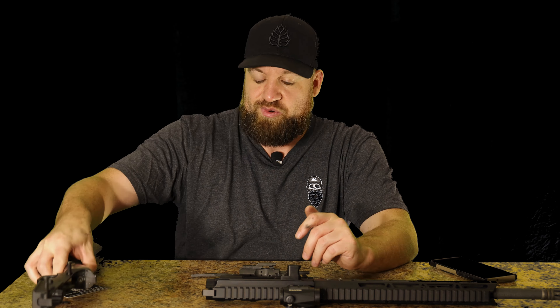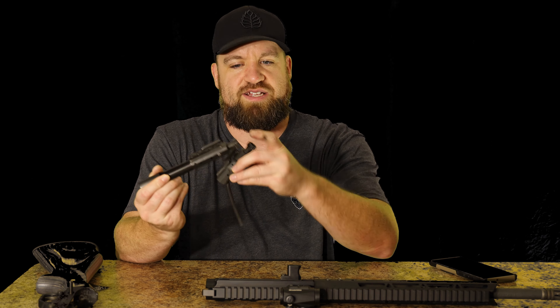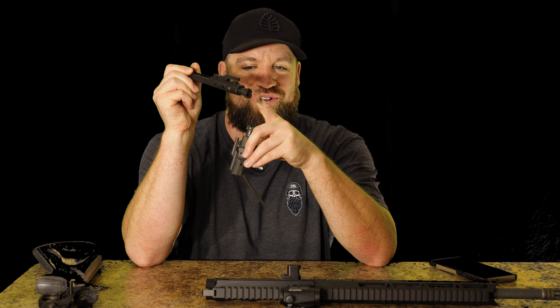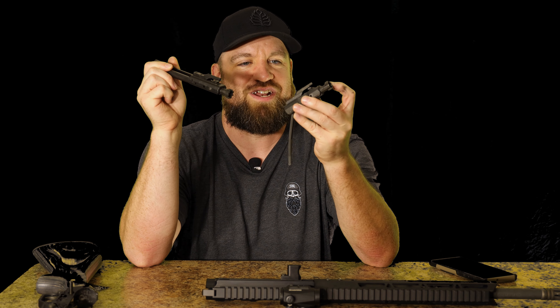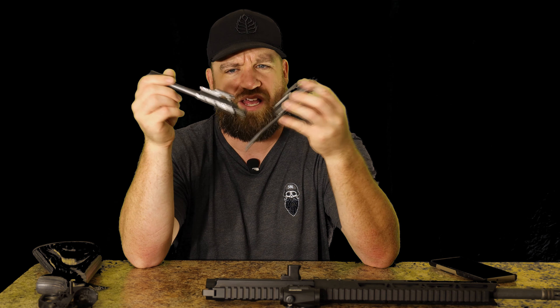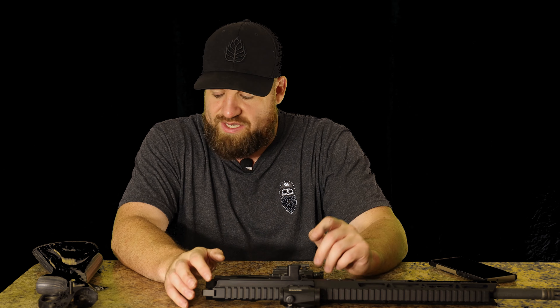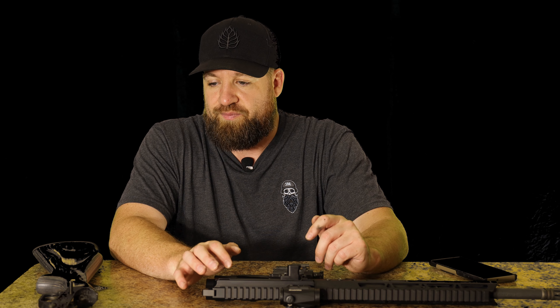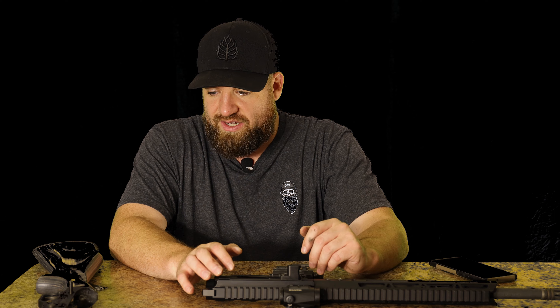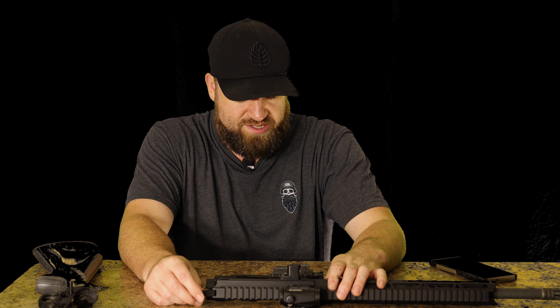The receiver is a lot smaller too. This is actually a 7.62x39 bolt here — I could literally just take either of these pieces out and swap them together, no big deal. They're completely compatible. The only things that are different are the trigger group and the buffer tube setup. Other than that, it's pretty much compatible with everything else I've thrown at it as far as AR parts go.